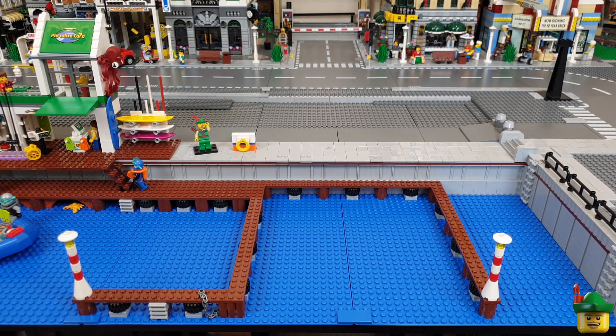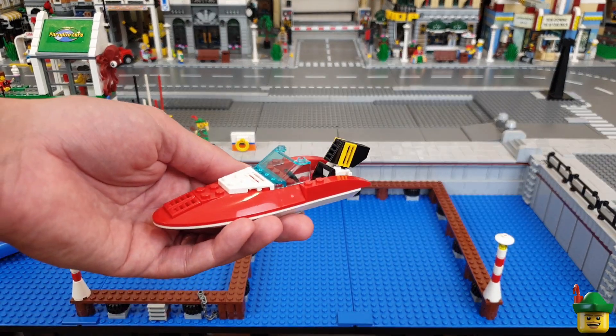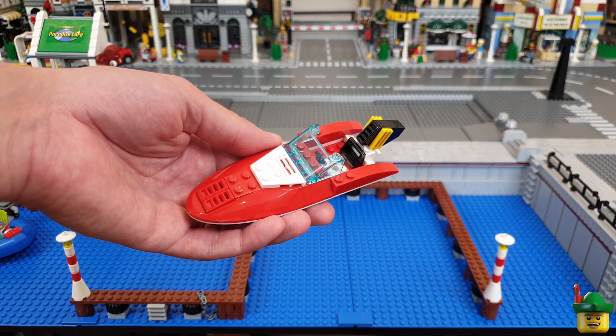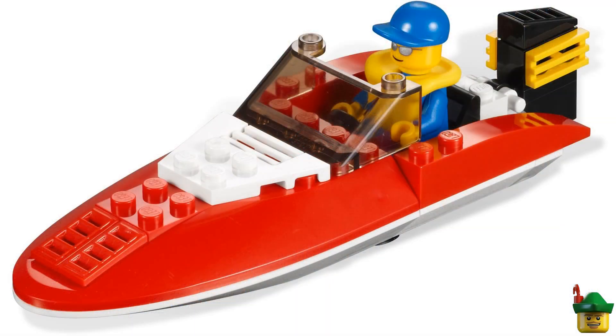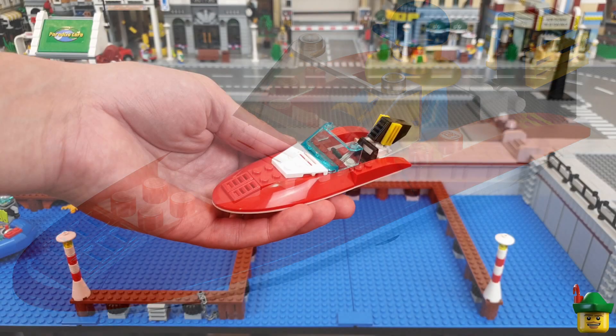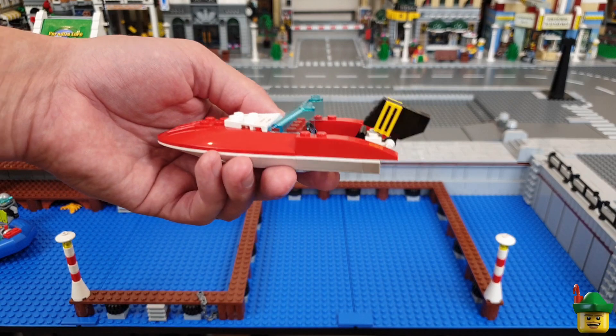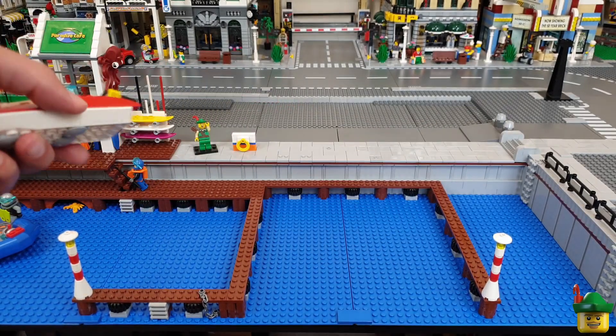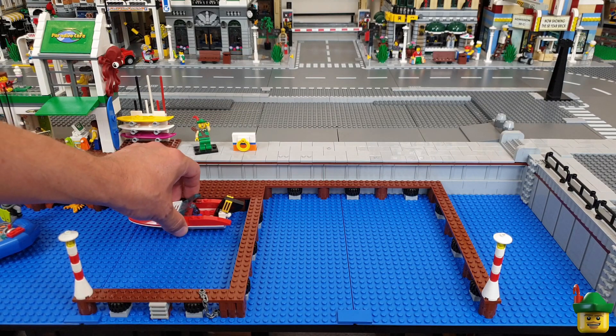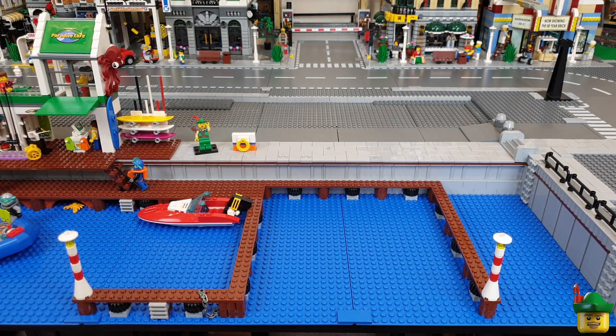The first one is a small one. It's the imaginatively titled Speedboat, set 4641 from 2011. It only has 34 pieces and sold for £4 or $5 in the US. It's got a bit of a different shape. I like it and it can go there.